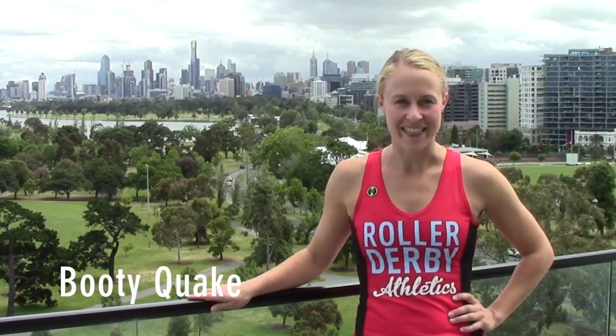It's Booty Quake here from Roller Derby Athletics. Today I have a lower body strength and endurance workout for you.